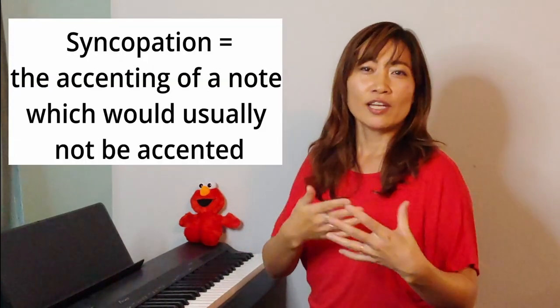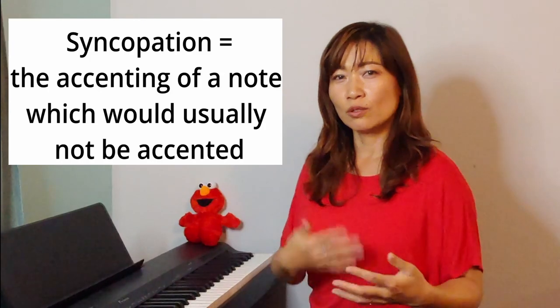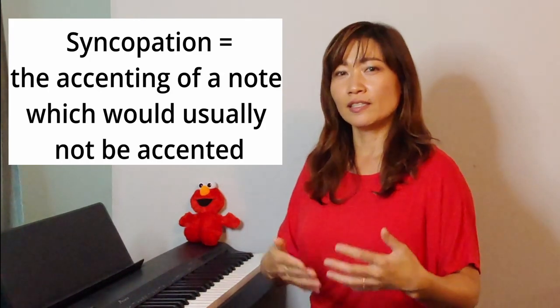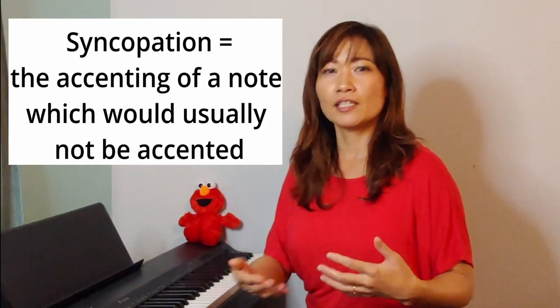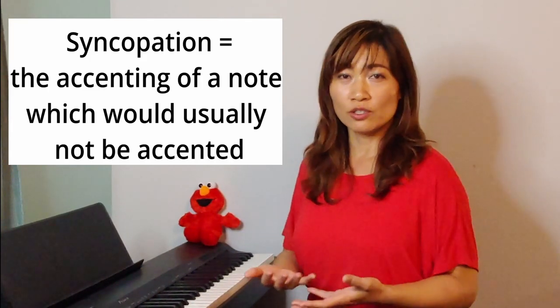You'll probably notice that beats 5-6-7-8 you're kind of not playing with the beat but after the beat — that's called syncopation. Syncopation is very prevalent in salsa rhythm and you will need to get used to it. Practicing this with a metronome and the clave will help you a lot in building that rhythm.